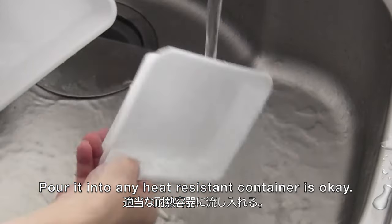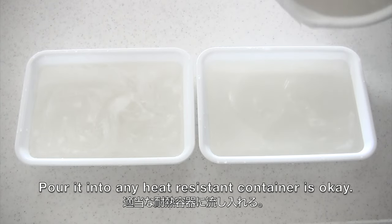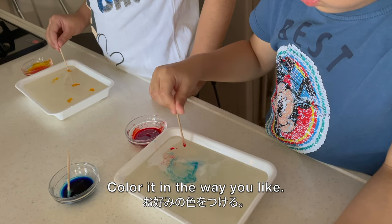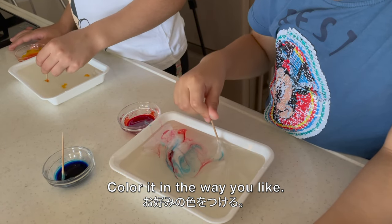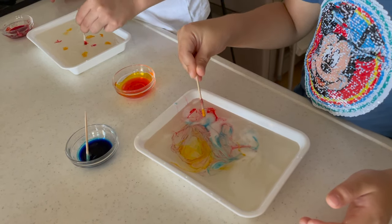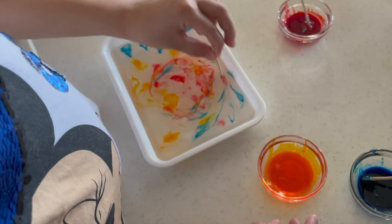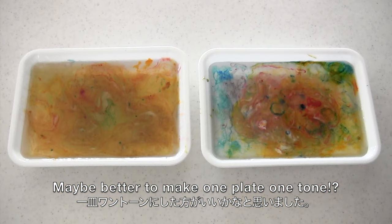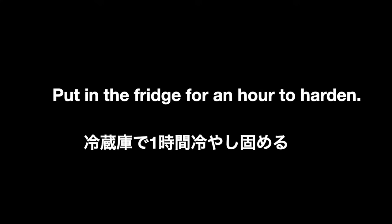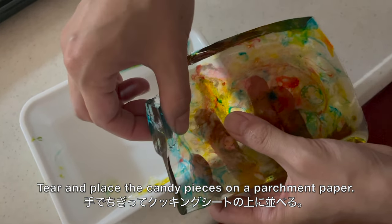Pour it into a heat-resistant flat container. Now comes the fun part — color it any way you like. Then put in the fridge for about an hour to harden.